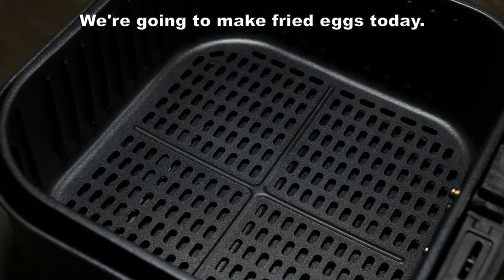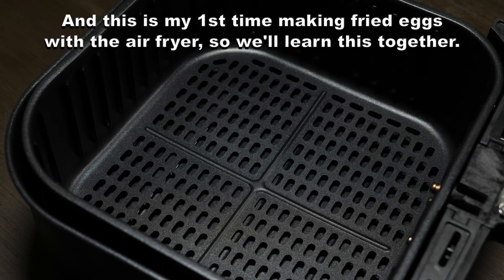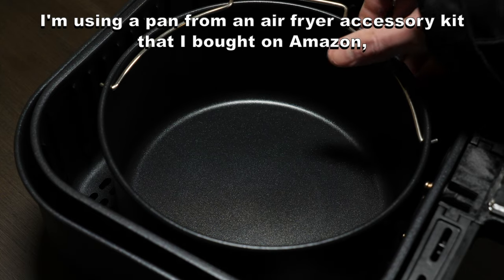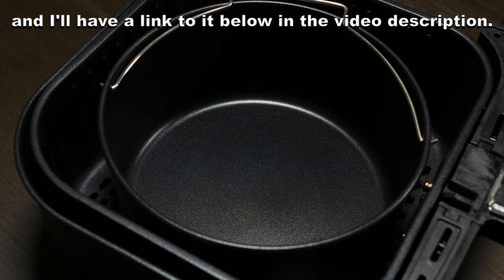We're going to make fried eggs today. I'm going to air fry three eggs each for a different amount of time, and this is my first time making fried eggs with the air fryer, so we'll learn this together. I'm using a pan from an air fryer accessory kit that I bought on Amazon, and I'll have a link to it below in the video description.